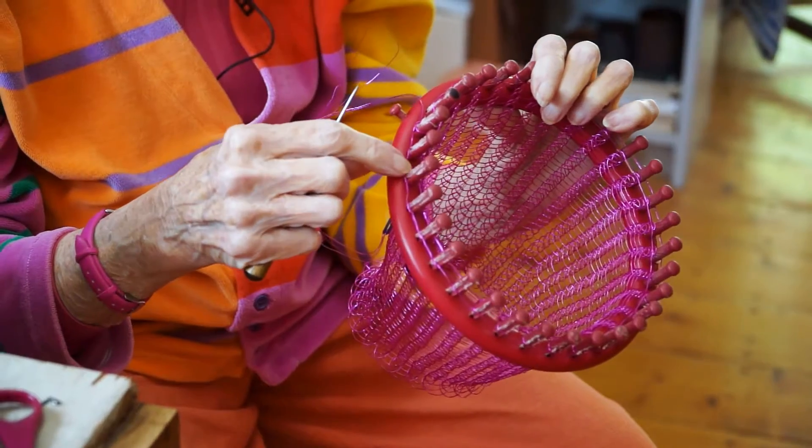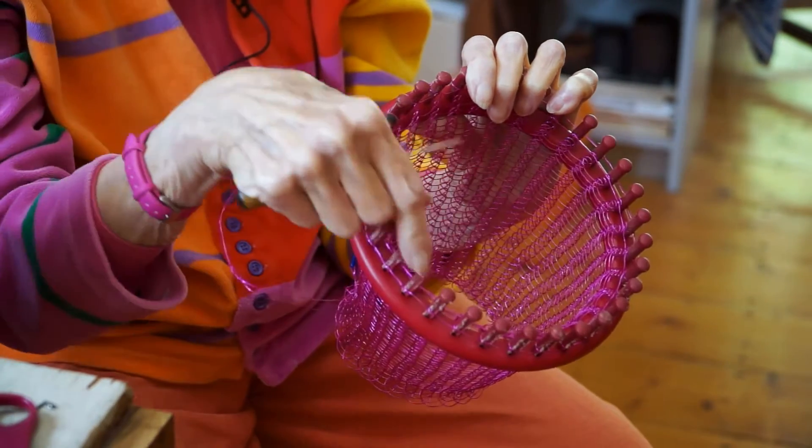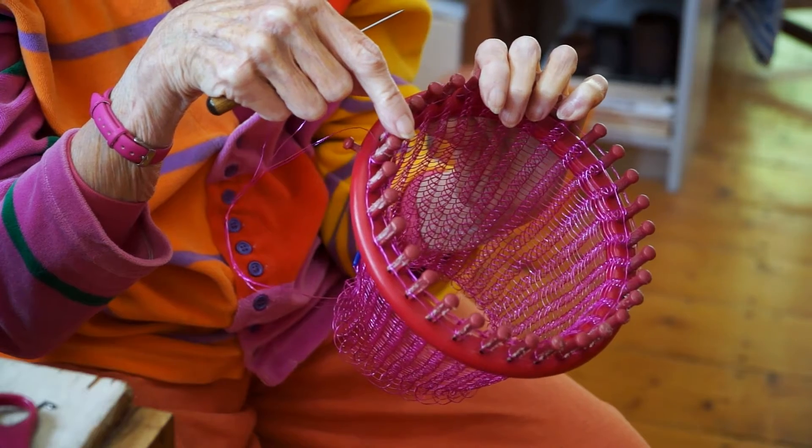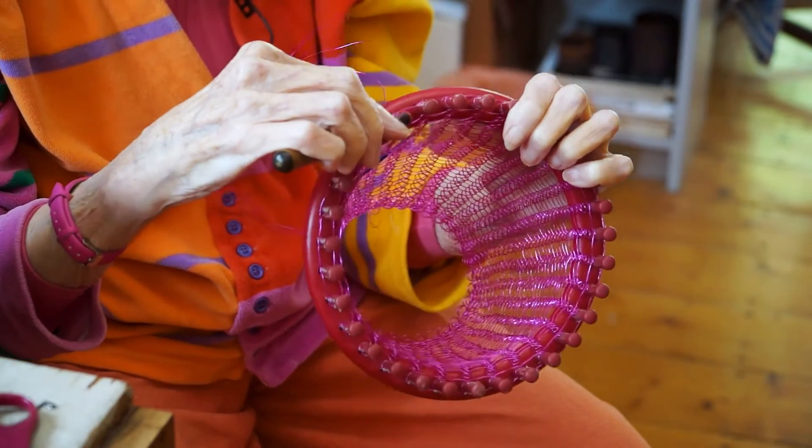This one is basically finished. I've sewn a wire all the way through each of the last remaining loops so it's not going to fall apart. So I can take this off now.